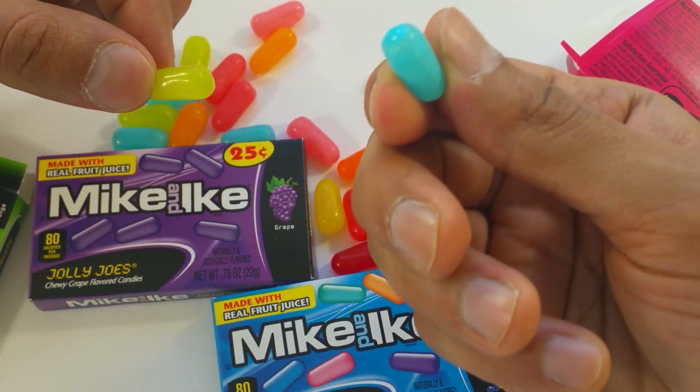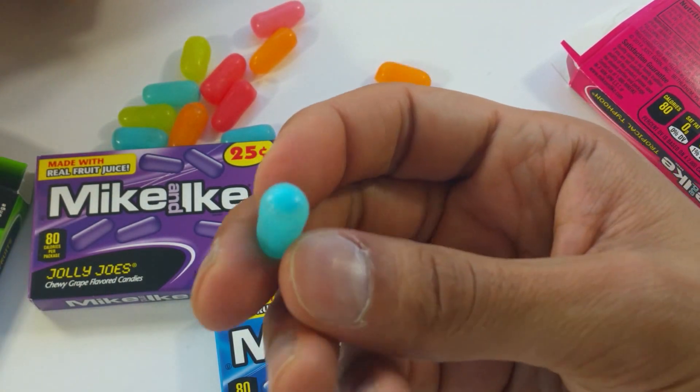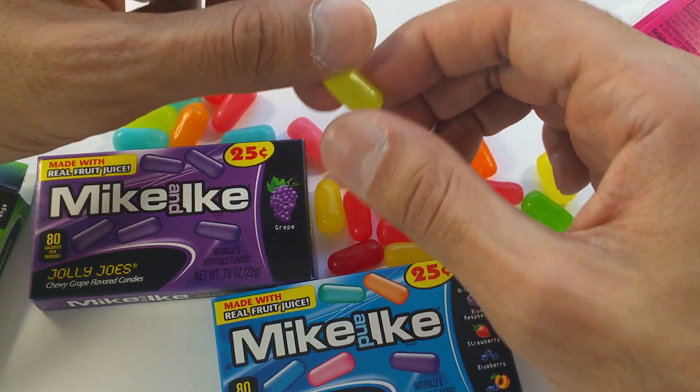Blue, blue. This color is blue. Green, green. This one is green.